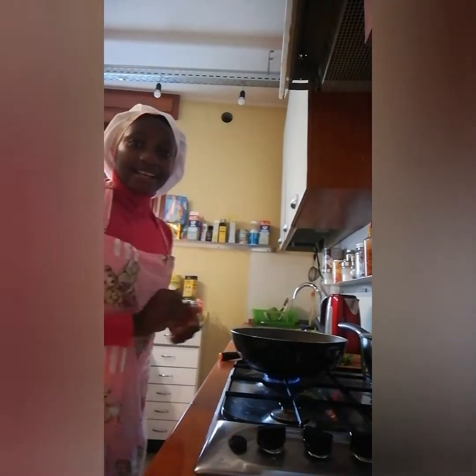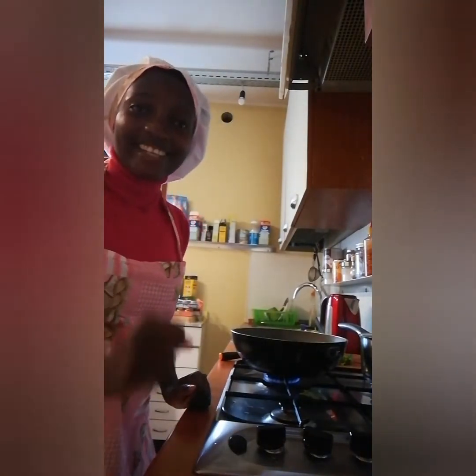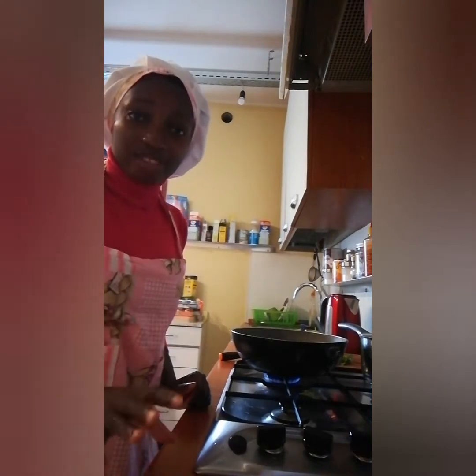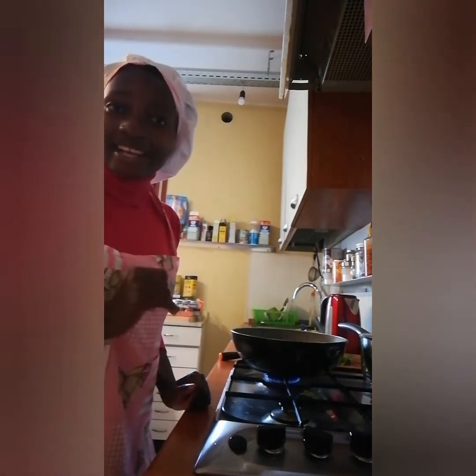Hi guys, I'm back again. This is Katarina Godin, baby. If you are new to my channel, please don't fail to hit that red subscribe button and turn on your notification bell — anytime I post any video you will be notified.